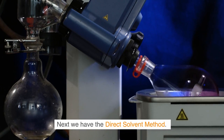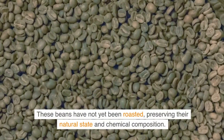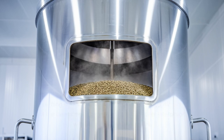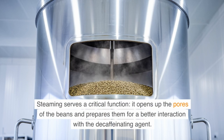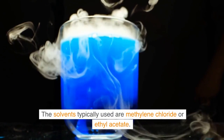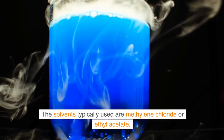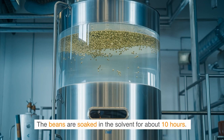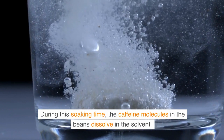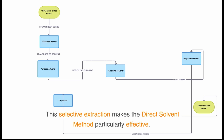Next we have the direct solvent method. This begins with green coffee beans that have not yet been roasted, preserving their natural state and chemical composition. In a first step, these beans are steamed. Steaming opens up the pores of the beans and prepares them for better interaction with the decaffeinating agent. Once sufficiently steamed, the beans are fed into the solvent — typically methylene chloride or ethyl acetate. These chemicals are chosen for their ability to selectively dissolve caffeine without significantly altering the other compounds that give the coffee its flavor and aroma. The beans are soaked in the solvent for about 10 hours, during which the caffeine molecules dissolve in the solvent, making this method particularly effective.